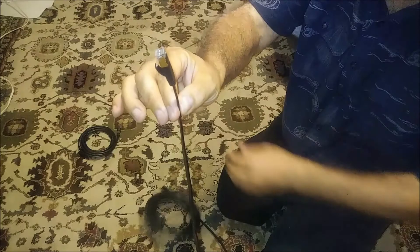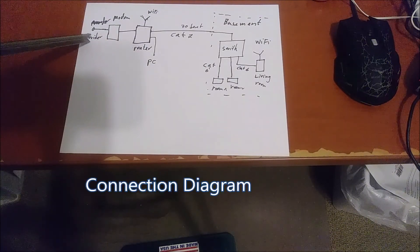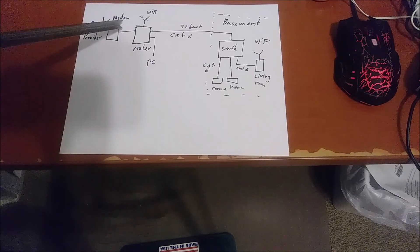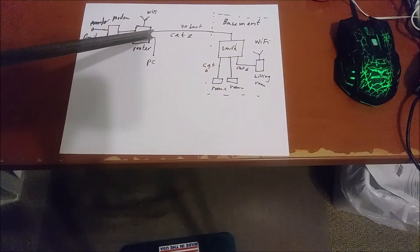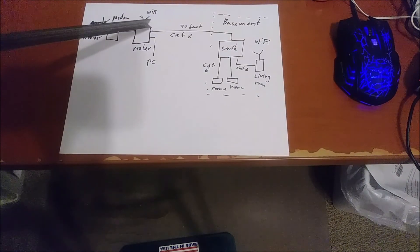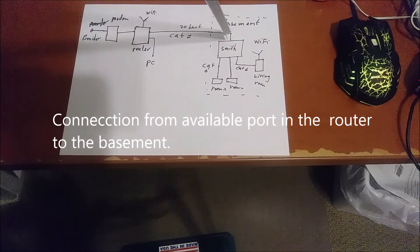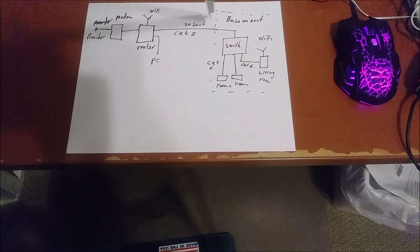Here is my electrical diagram. You can see the provider — AT&T, Comcast, or others — going to your modem. From the modem it goes directly to the router with Wi-Fi. From the router you have connections going to PCs, and there's another connection — 70 feet — going from the router to the basement, where it will connect to a switch I also bought from Amazon. That's a Category 7 cable.